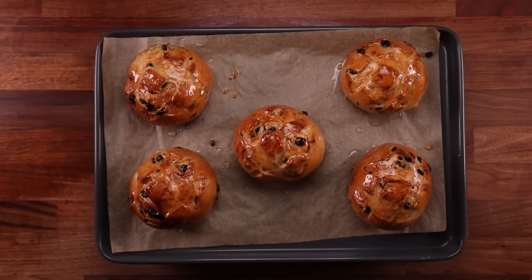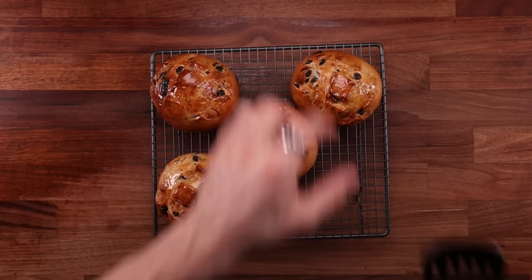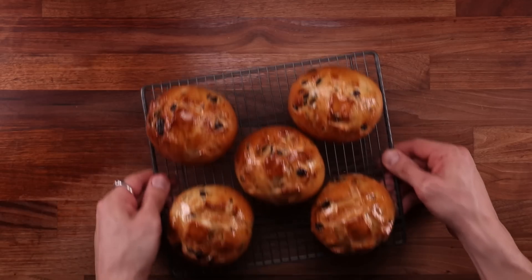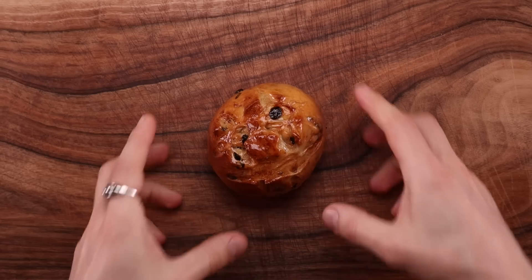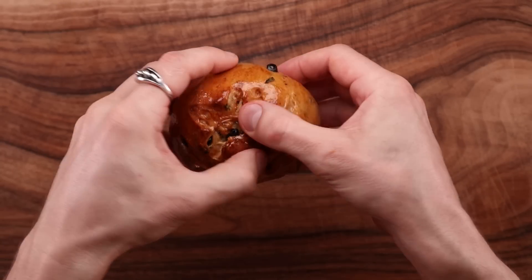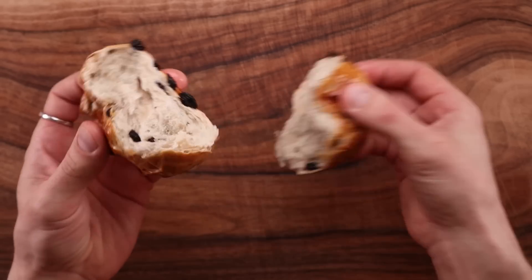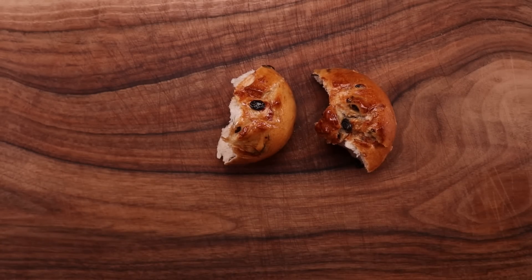And there you have it — that's how you make pan de ramerino, Tuscan rosemary raisin buns, perfect for Easter. If you want more Easter recipes, check out that playlist on my channel — it's full of different festive recipes from around the world, and they're not just sweet, there's a couple of savory ones in there too. I'm really looking forward to seeing some Easter recipes in our Flickr group. If I may ask you something, click that thumbs up button — it really helps me out, it helps the video and the channel, and it doesn't cost you anything. All I want to do is expose as many people as possible to these awesome recipes. Let me know down in the comments what you think of this recipe and which is your favorite Easter bread. Subscribe to the channel — that's all I have for you today. Thank you so much for watching, I'll see you in the next one.